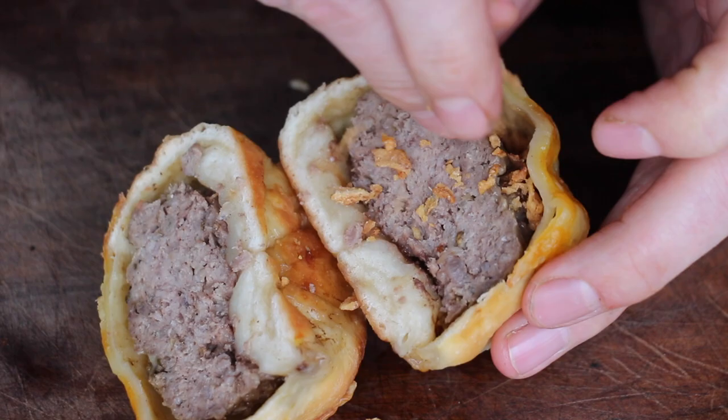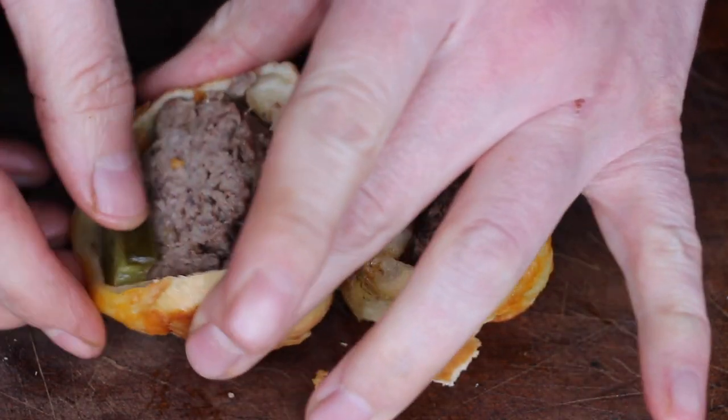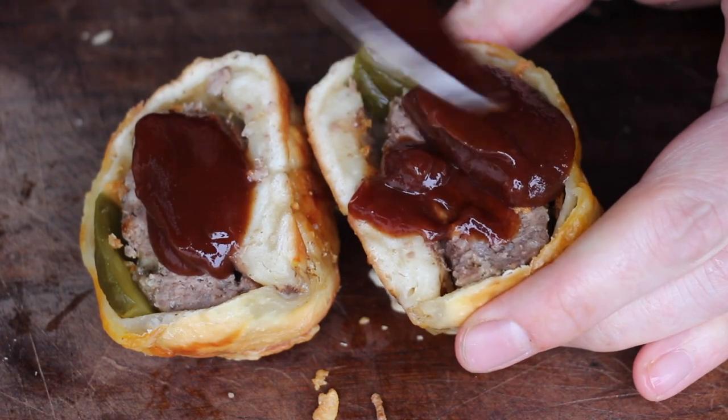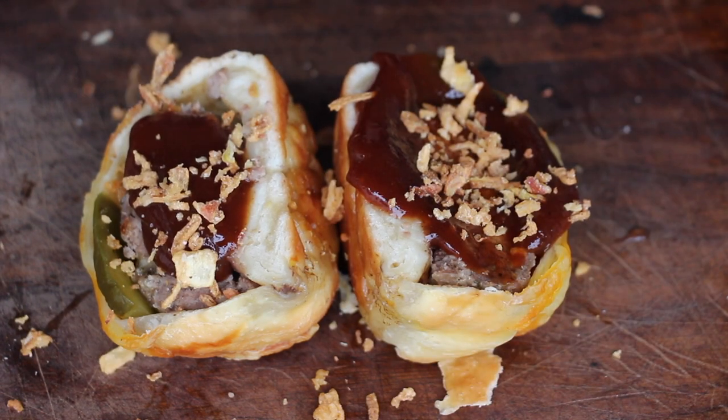The second idea is to cut them in half and then add some more stuffing: French onions, pickled jalapeños, some barbecue sauce, and even more French onions or crunchy stuff on top.